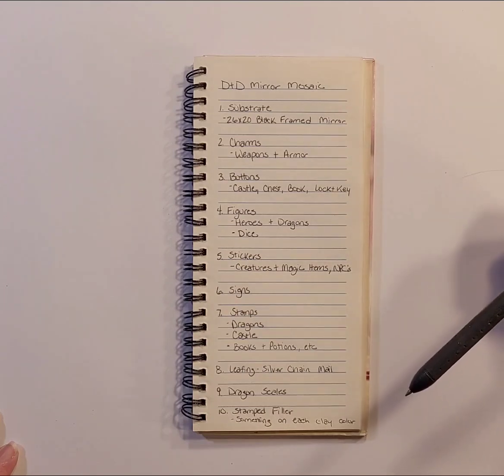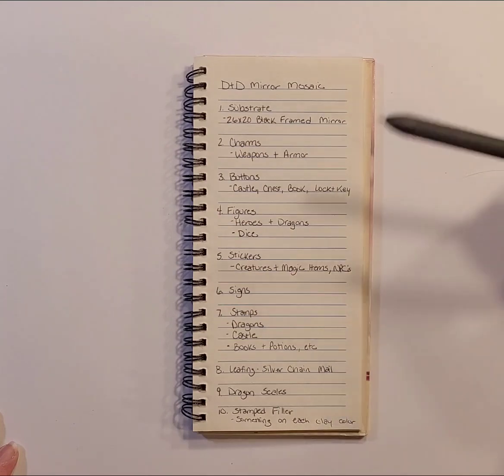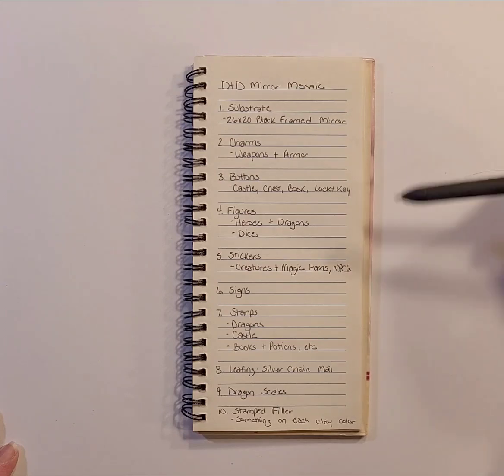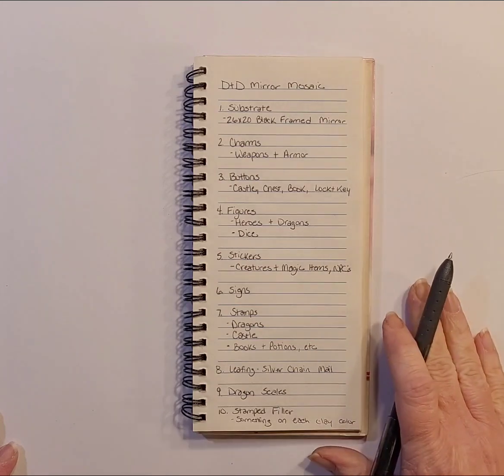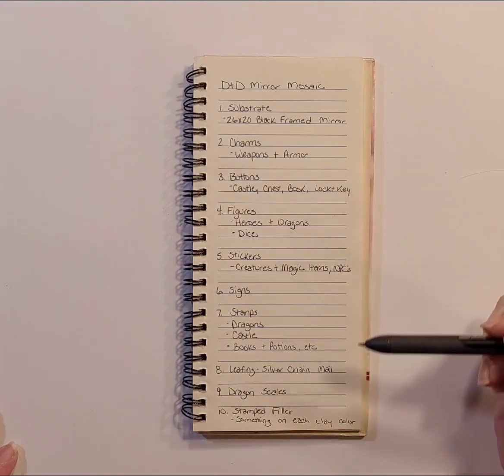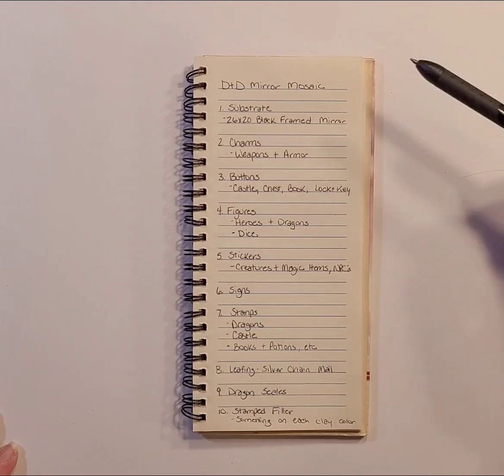I have a ton of ideas and a ton of things I can use, and I've been thinking about it for a couple of weeks now. I realized I really needed to get some stuff down on paper, so I grabbed a little notebook and jotted down the 10 things I really need to focus on.